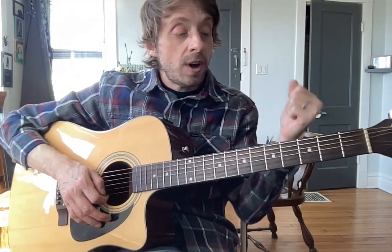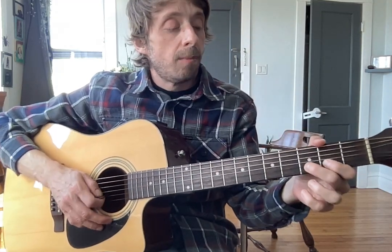All right, Johnny, you are doing so well. Good job this week. So here is Jurassic Park all the way through.